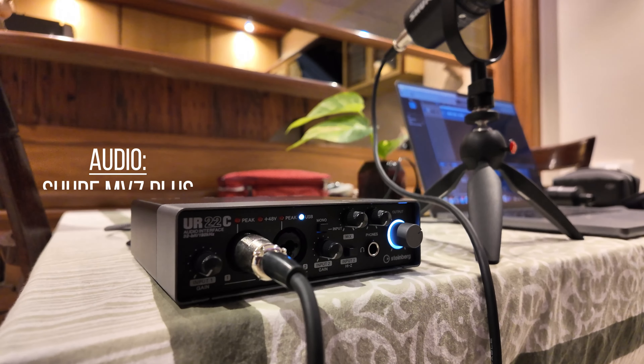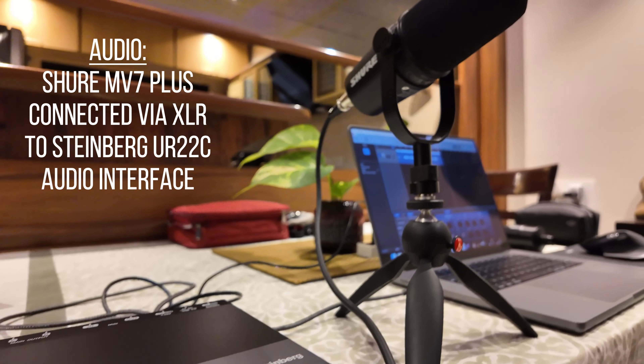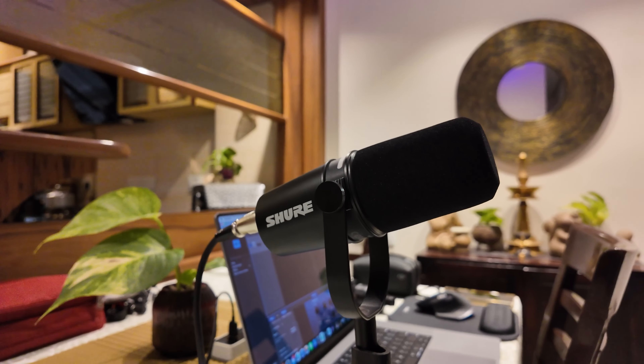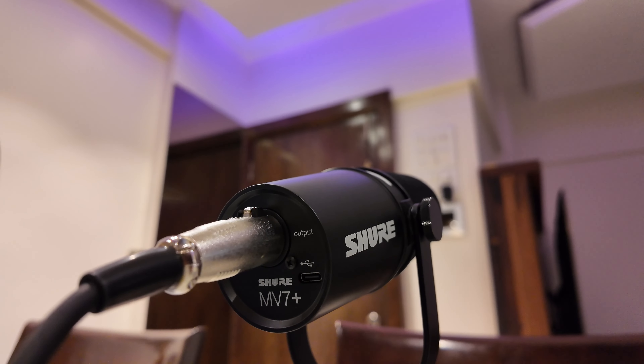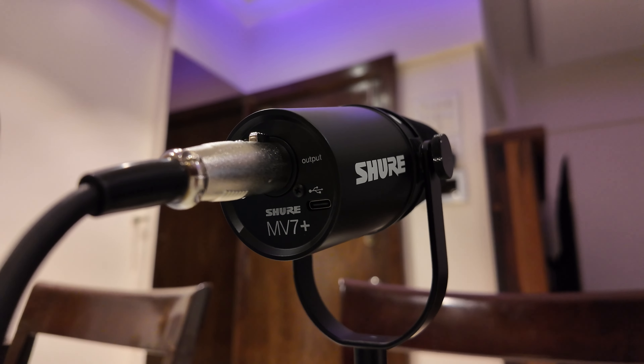Now I've connected the Shure MV7 Plus via XLR output to a Steinberg UR22C audio interface, which is then connected to my MacBook via USB-C. This is traditionally how you would use an XLR microphone, and this is how it sounds with the XLR output — let me know how it sounds.